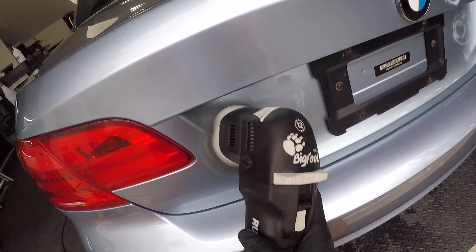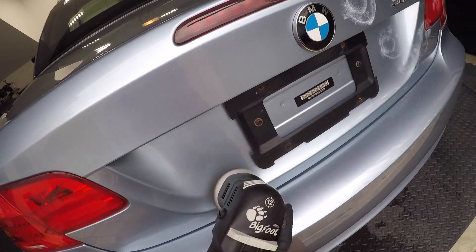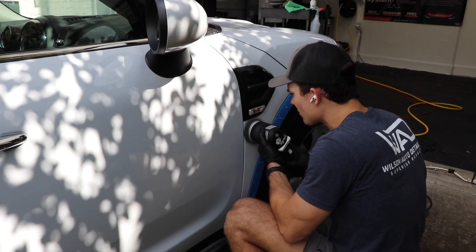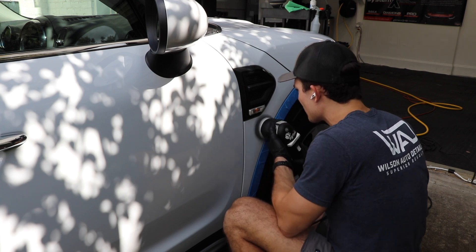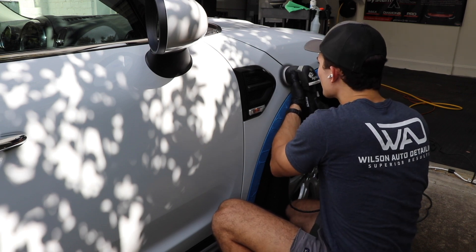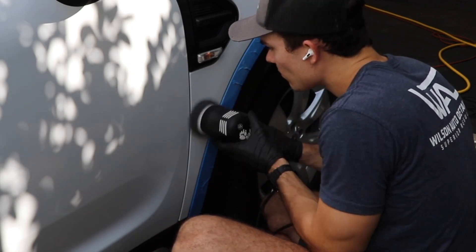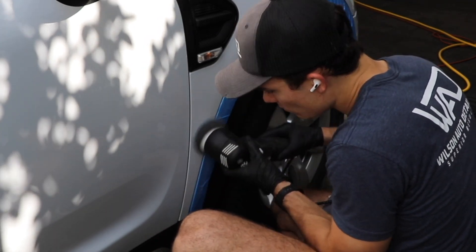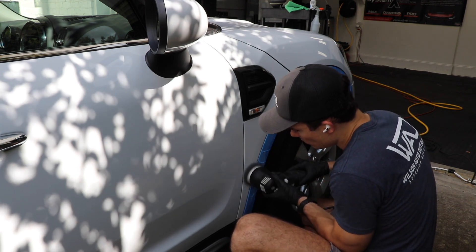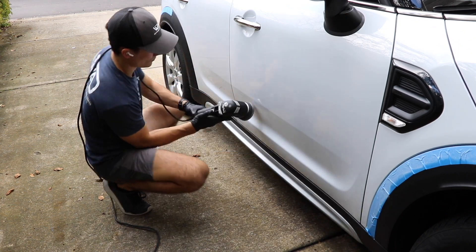There comes a point in your detailing business where you're using your regular polisher and it's doing well, but you know it could be more convenient to get a smaller one. At some point that scale tips and you realize: by not getting the mini polisher, I am wasting more time than I'm saving — because of the amount of contortion I'm having to do with my body to get into small areas and the focus required to get good results there. When that starts to happen, it's time to get the mini polisher. It becomes a time-saving issue and ultimately a profitability issue.